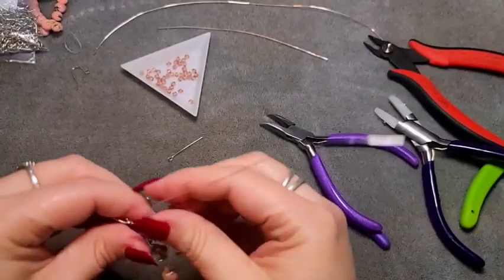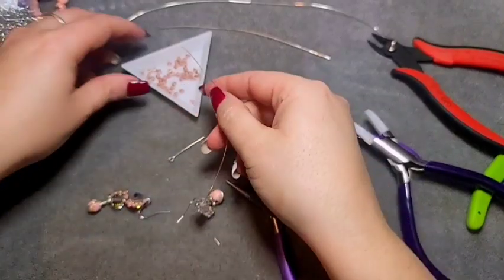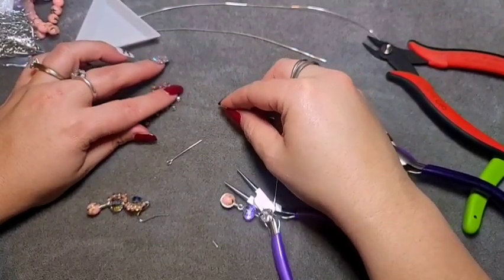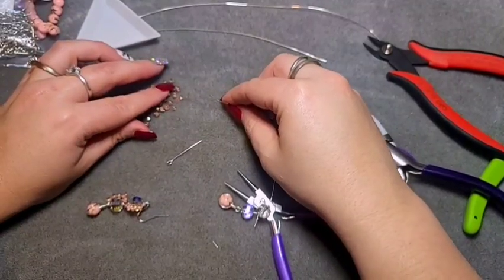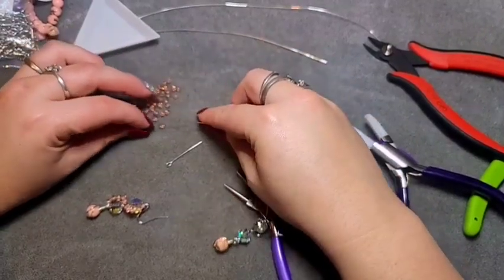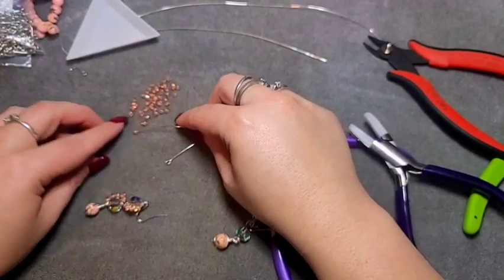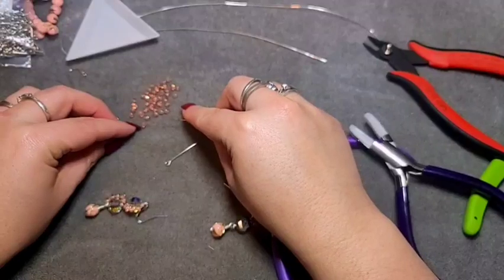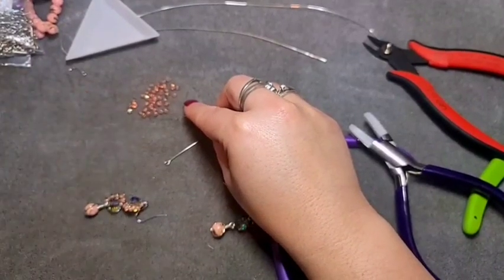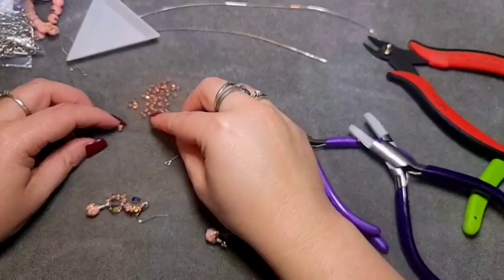Push the bead up a bit so you have room to work with underneath. Then thread on five of those little bicones. They're very, very little so it's really hard to see where the hole is on them. One, two — sorry guys, I'm fighting sickness — three.